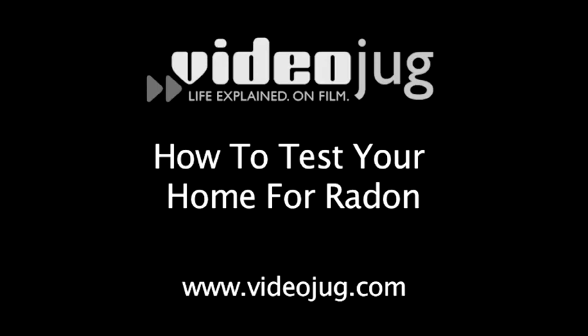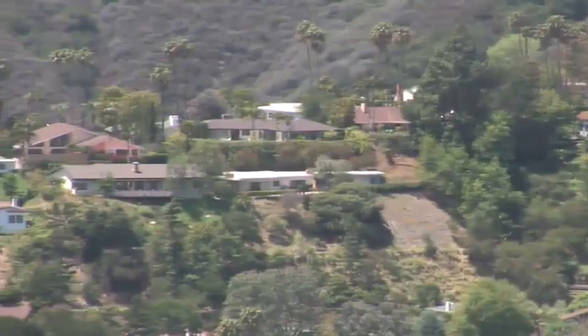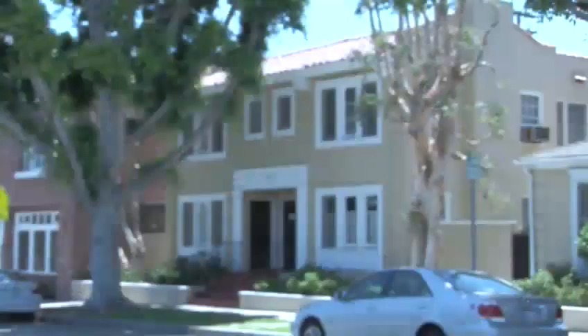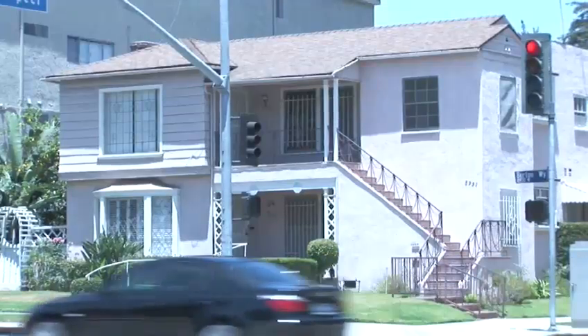How to test your home for radon. Hello and welcome to VideoJug. How many of you know how much radon is in your home? You can't see it, smell it, or taste it, but if you are being exposed to it, it can kill you.